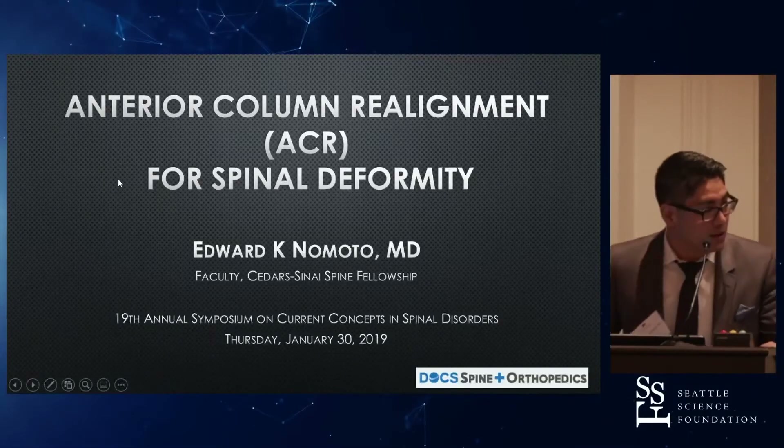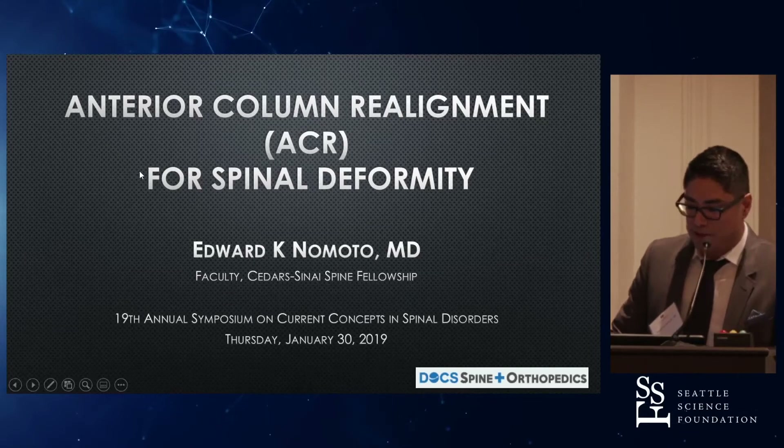Morning, everybody. I'll be talking about the ACR, the anterior column realignment for spinal deformity.